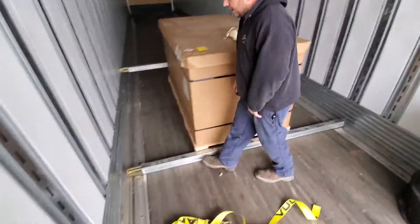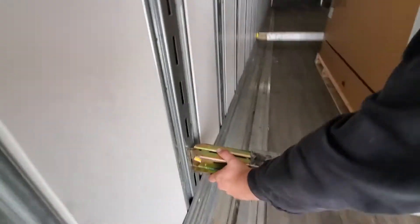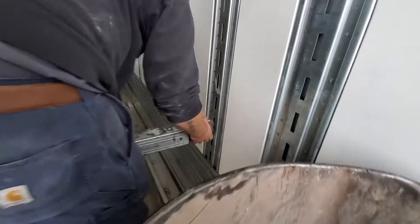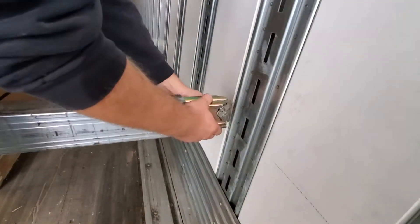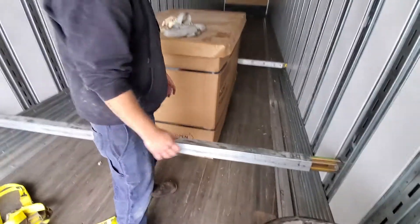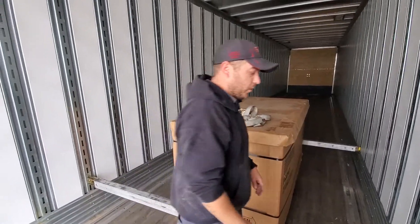To install the load bar, take it down there first and pull it across to the other side. There's a latch to lock it in, and if you get it up against the pallet that will prevent it from sliding forward and back.